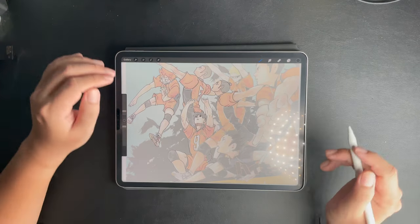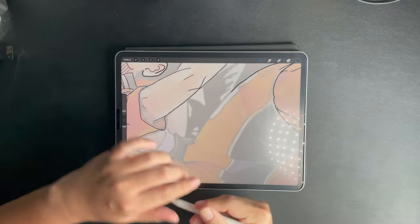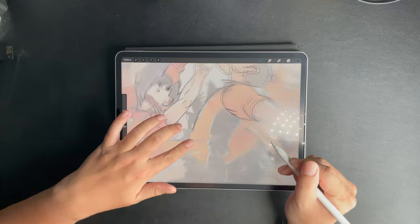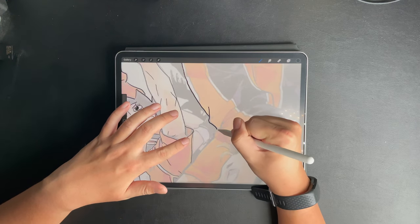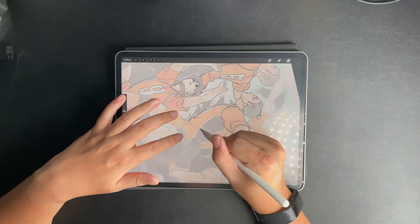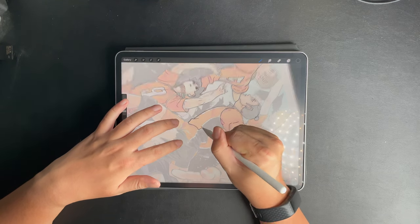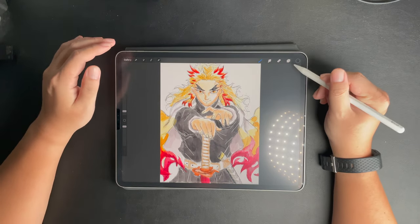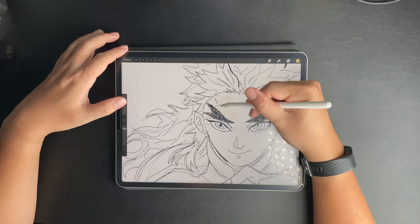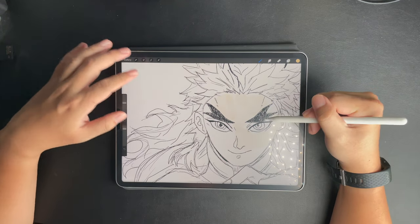Now let's do some drawing on Procreate on this newly installed Bond Paper type. First up, let's do some precision inking on this picture of Haikyu. Overall, I feel that drawing on this Bond Paper type feels very similar to pencil on art paper and I'm enjoying it very much. Next, let's do some coloring. Listen to the sound of the coloring — don't you feel it's exactly the same as coloring on art paper?